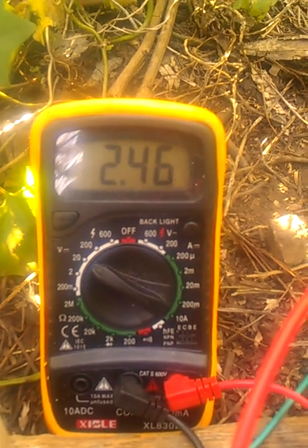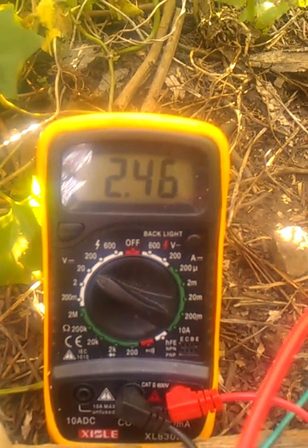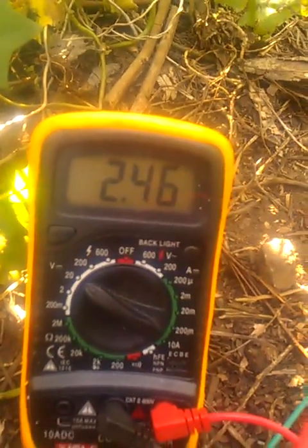We're at 2.46 now, she's slowly climbing. It's going to take probably a little bit longer because I think I may have overcharged this, but I can fix that with the circuit. 2.46 — it should go up to almost 6 volts in a couple of hours. Remember, this is energy from the quantum vacuum; this is energy from the quantum field.